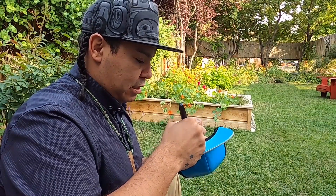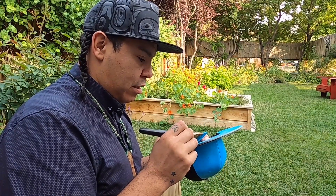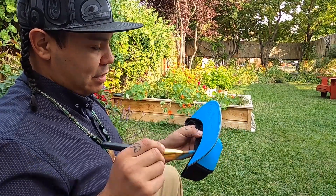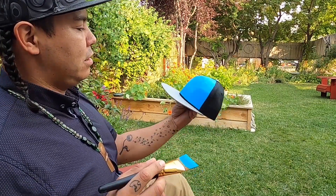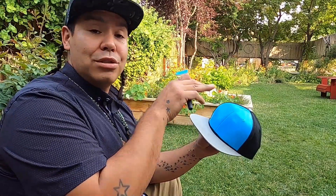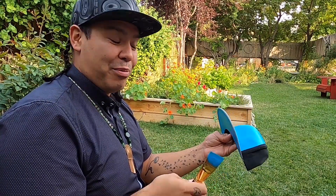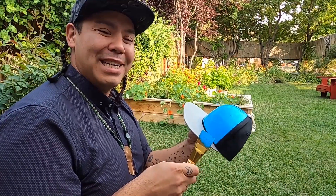Getting all the little spots where the threads of the fabric are still showing white, working that paint in. Now we have this hat prepped and ready to go. I'm going to come up with the image and design for the front two panels and for the underbrim. Join me in my next video for applying that image and painting it in — that's where we have a lot of fun. Check out my next video, thank you!